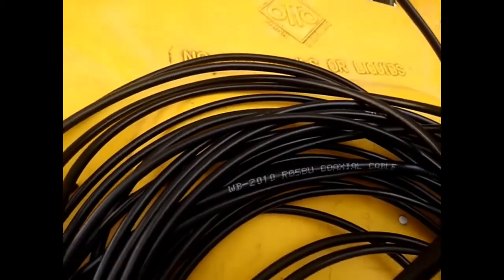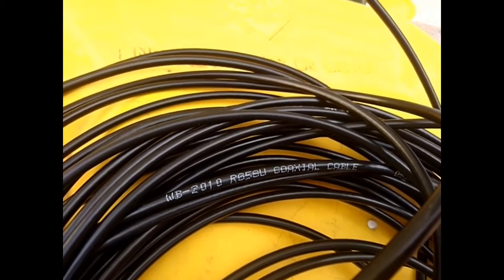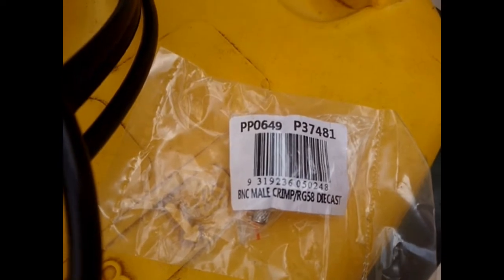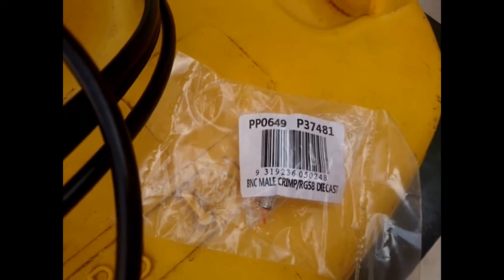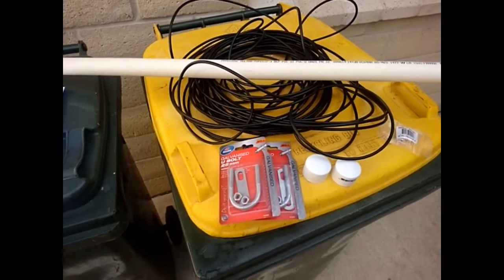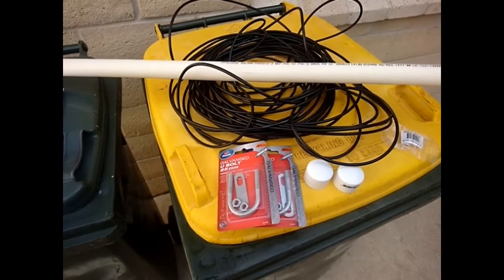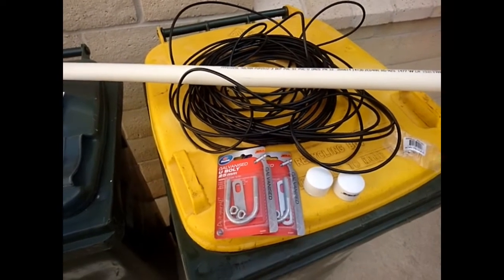I was at JCAR and bought 25m as it turned out, because I need some for another project. I got RG58 and a compression-style BNC plug to RG58, and that will fit on the end of the cable once I've made it up to go back into the shack. All told, it was $50-something at JCAR, and another $15 or $17 at Bunnings, but I'll have some of that cable left over after it's all done.